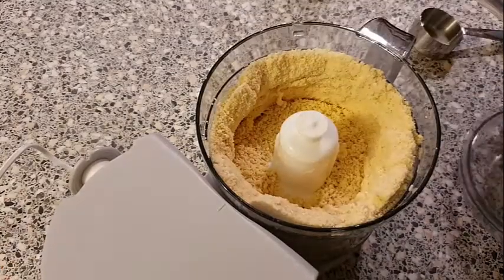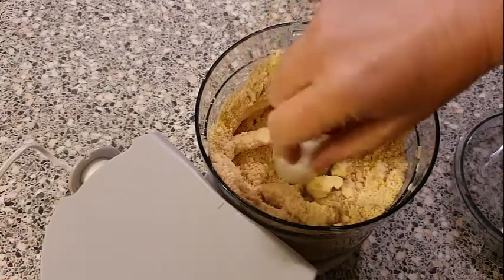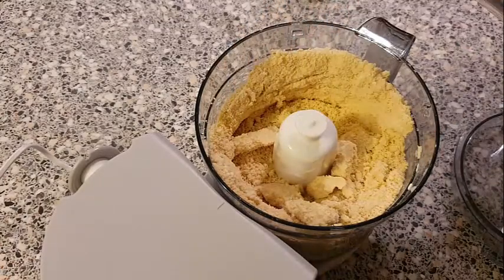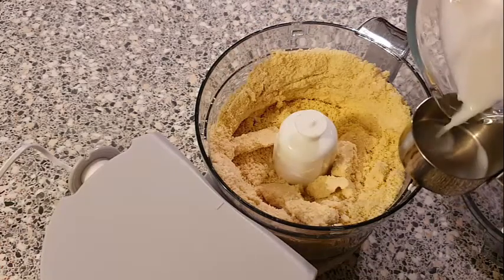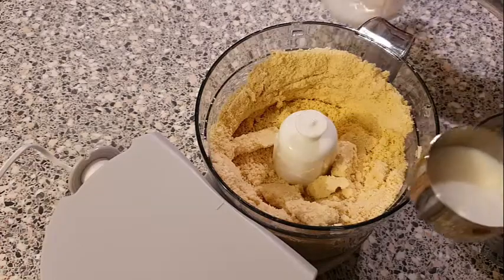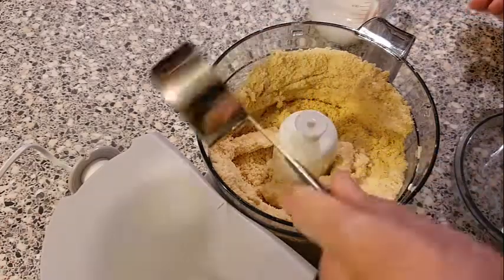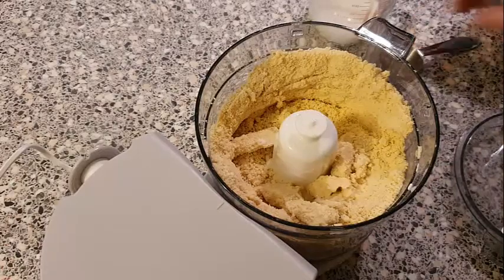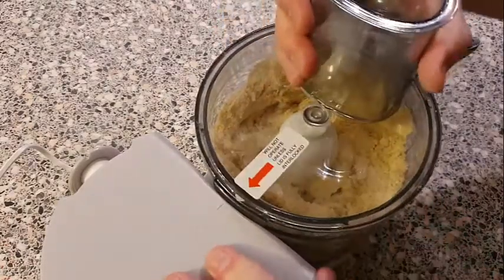Let's see how that's looking. We don't want to put too much fluid in this, but I'm looking to get about 50 grams, so just add a bit more milk into that. Let's close the lid up again.